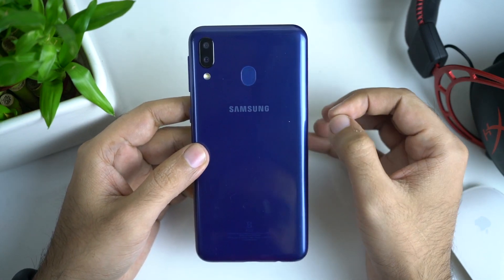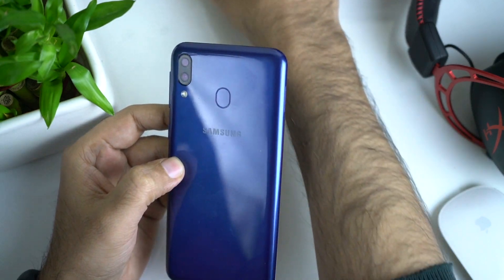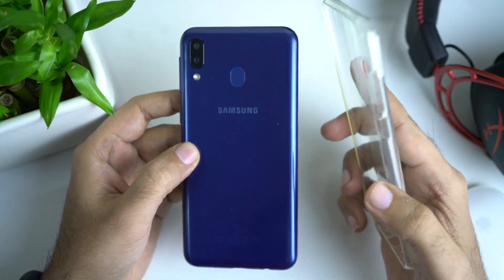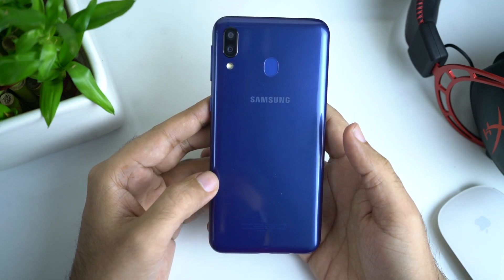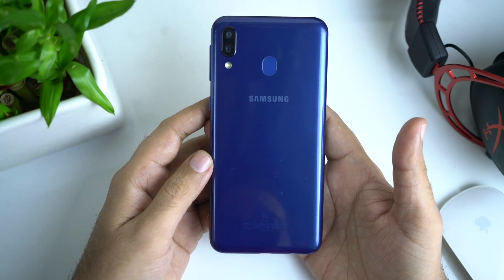Hello, my name is Manor and you are watching Gadget's Ghandi. If you have a Samsung Galaxy M20, you will find a transparent TPU case included. I think the TPU case is good because it gets worn out after a few uses. If you are looking for a Samsung Galaxy M20 case, you will know that some branded cases such as Spigen or Capware are not available.